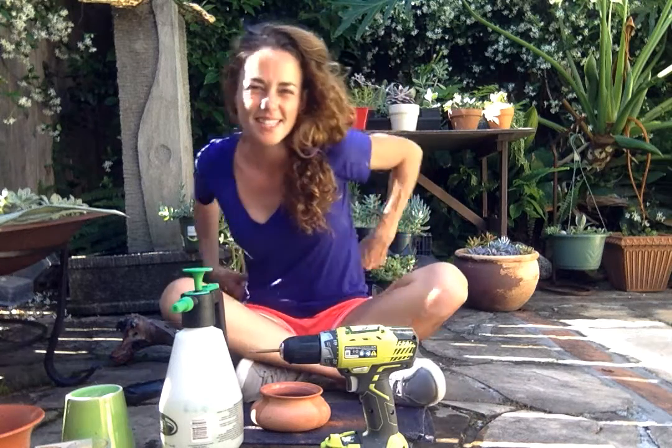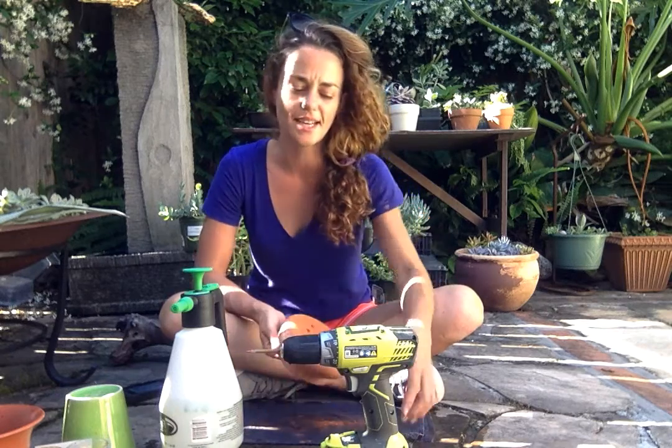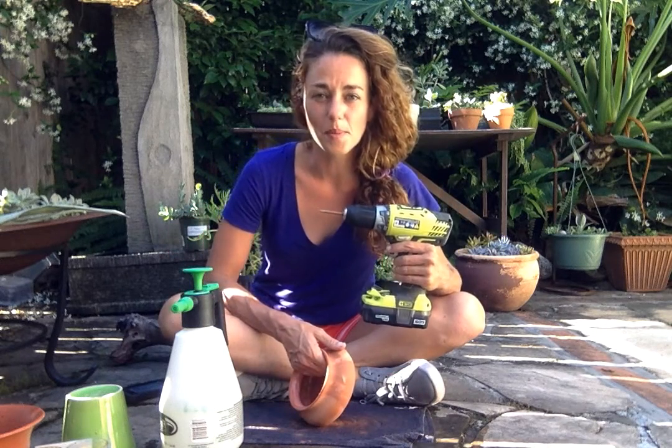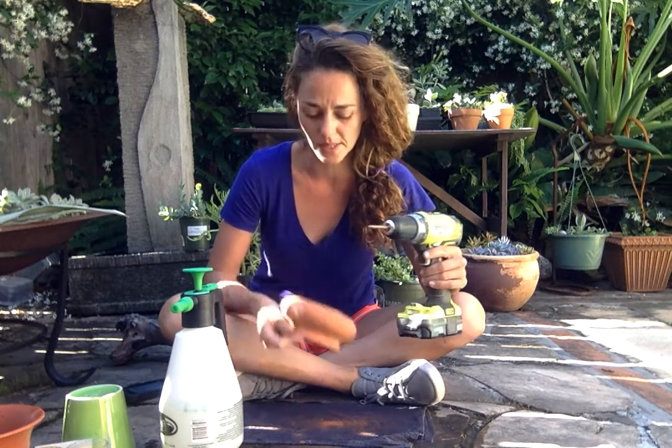Hey guys, it's Andrea from Houston, Texas, and I'm outside on this sunny day adding some drainage holes to some pots I picked up. I got myself this little power drill for Christmas and I love it. Here's a special bit for ceramics on here.